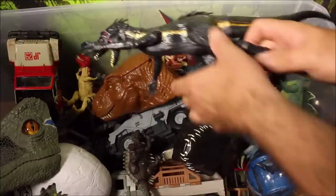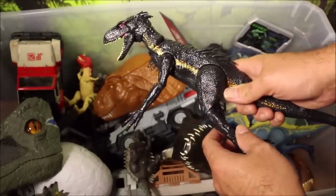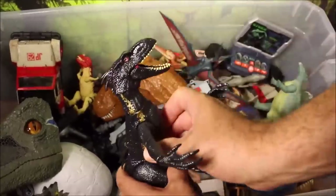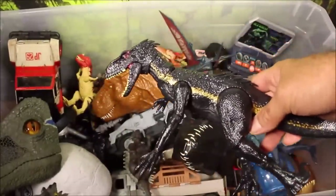Down here is the original Indoraptor — they look pretty identical, but this one doesn't light up or make sound. It's almost like a generic version of the one I just showed you.